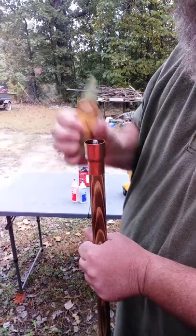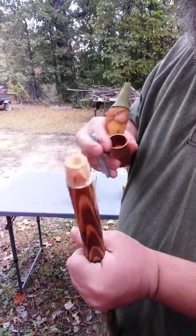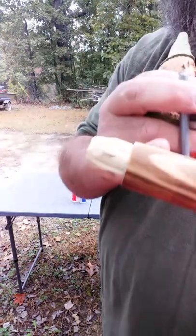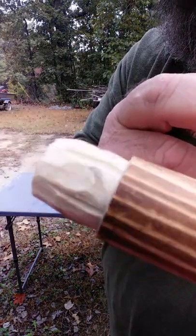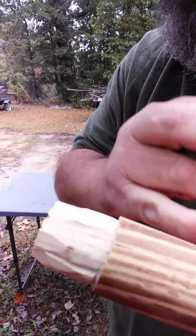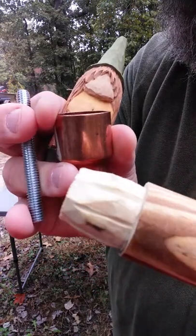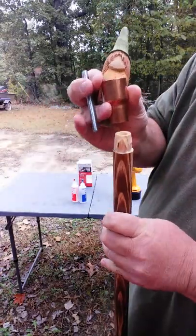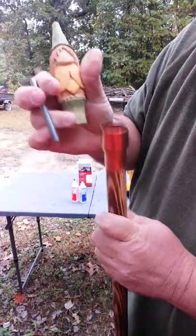Another thing: when I do these shoulders — see if you guys can see this — I like to take a v-tool and run down them. I don't know if you can see those grooves or not, but that'll help hold it. That epoxy will just give it something to hold on to.